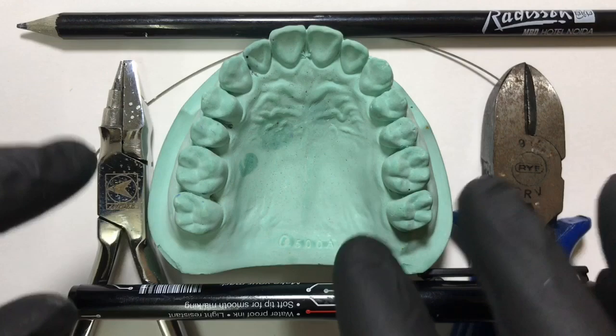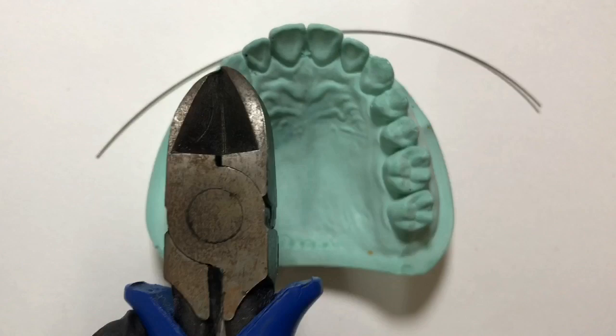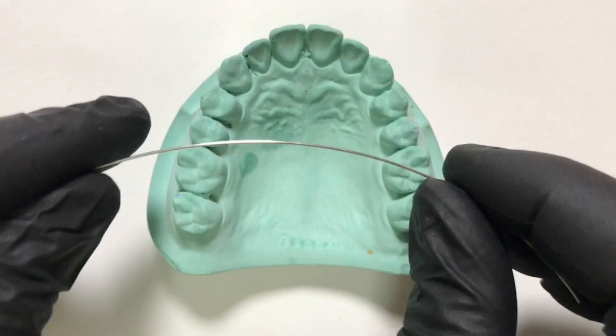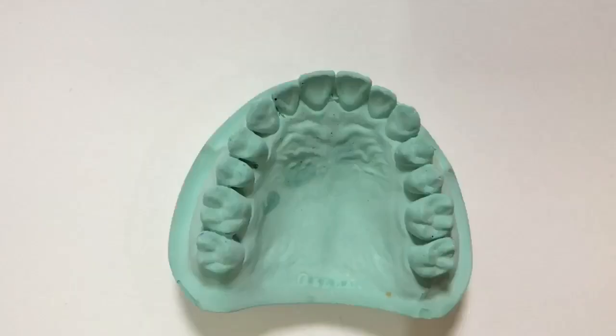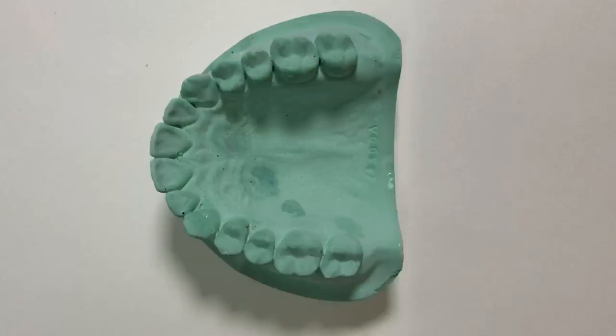Now let's see the things we require for fabrication: a marker pen, a marking pencil, a universal plier, and a hard wire cutter. For fabrication we use 0.6 mm or 23-gauge round stainless steel wire. We are going to learn the fabrication on an ideal adult dentition cast on tooth 2-3, that is the canine. Let's begin with the markings first.